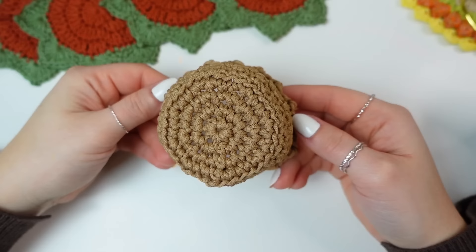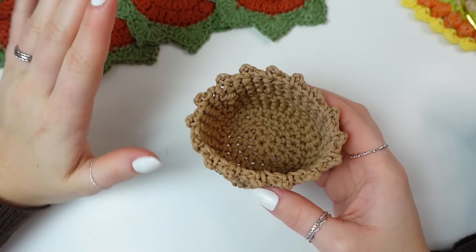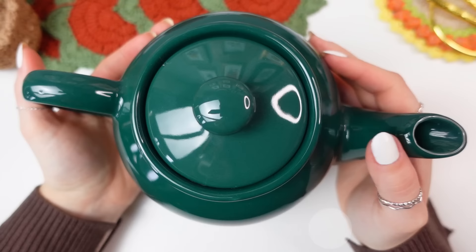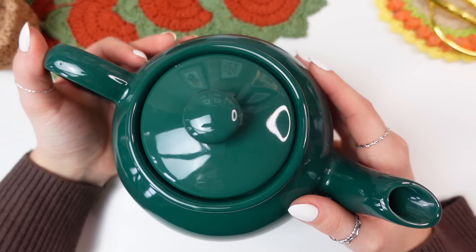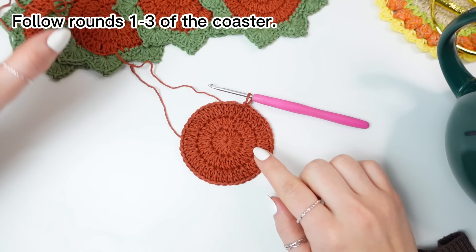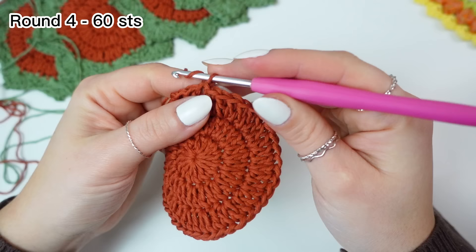The pot is now completed — so cute! Now for the last thing: I want to make a little coaster for my new teapot. I got this new pot from a charity shop today and had the idea of making a matching coaster for it. You're going to make the three rounds we did with the copper, then add one more round with the green to cover the bottom of the teapot a little more.